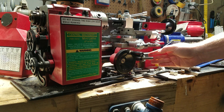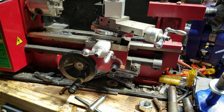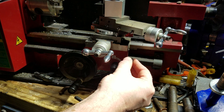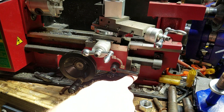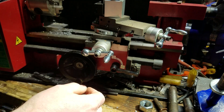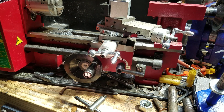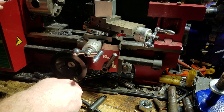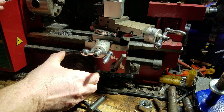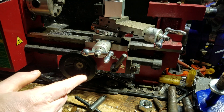I can disengage and slide the whole thing back by hand, but then I have to re-engage using this indicator dial. Theoretically the indicator dial lets us engage and disengage at the same point when making threads. However, you can't just pick a single number, drive to a given point, disengage, roll back, and expect that when you return to one on the dial the tool is in the same place — it doesn't work like that.